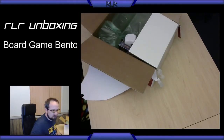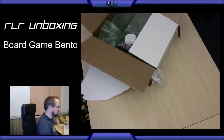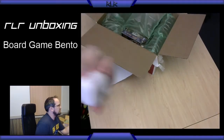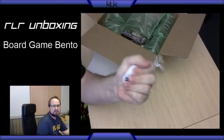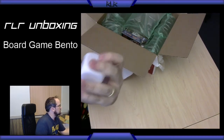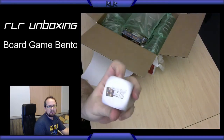So let's see what we got right off the bat — a little Board Game Bento stress cube. Doesn't squeak, just one of those stress-relieving balls. It's a little cube in the shape of a dice with Board Game Bento on it. Pretty cool.